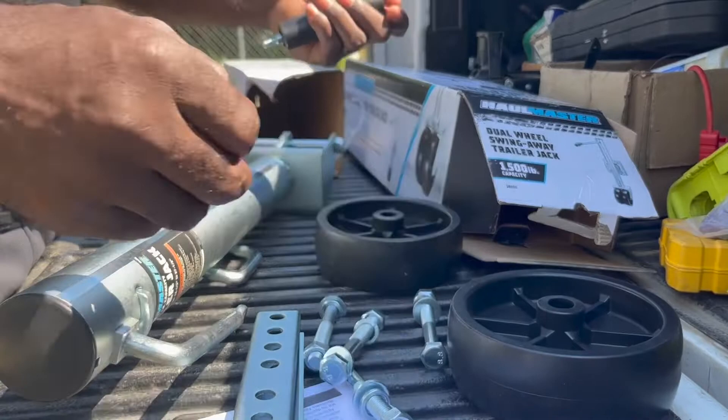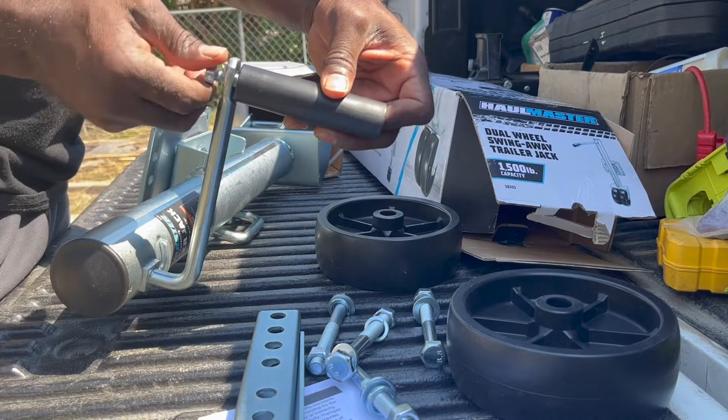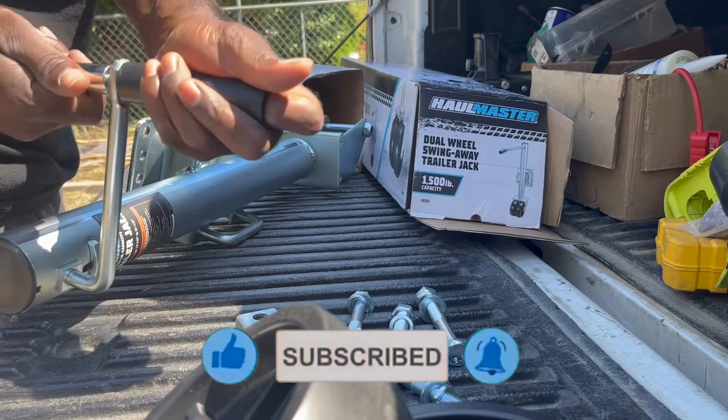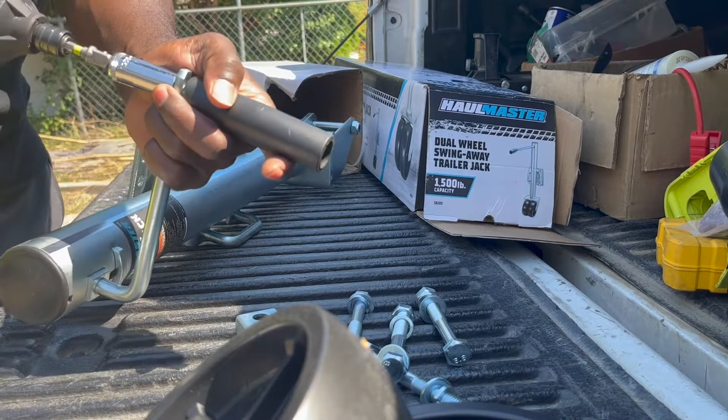We'll start by putting the handle on. Let me see — is there a washer that needs to go on here? I don't think so. I'm going to get it started. This impact wrench is probably overkill but I don't care. That's on there.